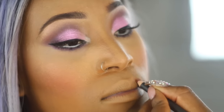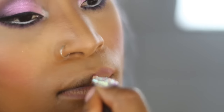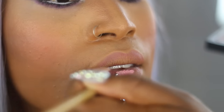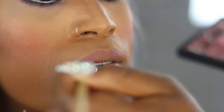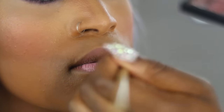Now taking MAC's Lip Pencil in Soar, I'm just going to use that to outline the lips. I'm using Kiko's lipstick — I literally can't remember the name because I've broken it into my palette and can't find the lipstick itself. But it's a marshmallow-y kind of colour. So I'm just going to take that and paste it all over the lips, blending it in with the lip liner.